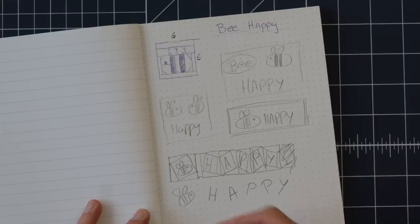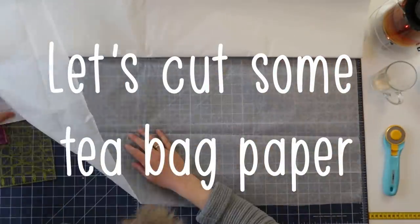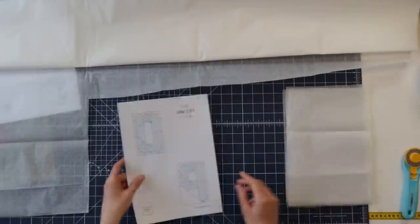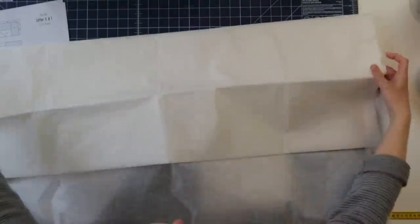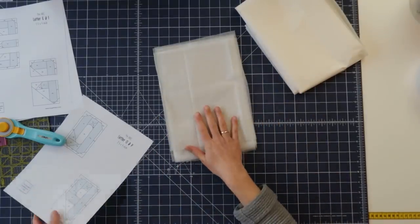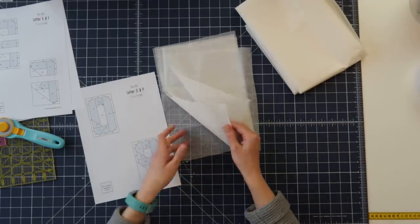Now let's figure out how big it will be. I think I would like to have the letters as big as the bee. So I've cut some sheets of A4 size teabag paper, and this will be a little bit of waste of teabag paper because there are only two letters per page and I need five of them, so I do need five sheets of A4 paper.